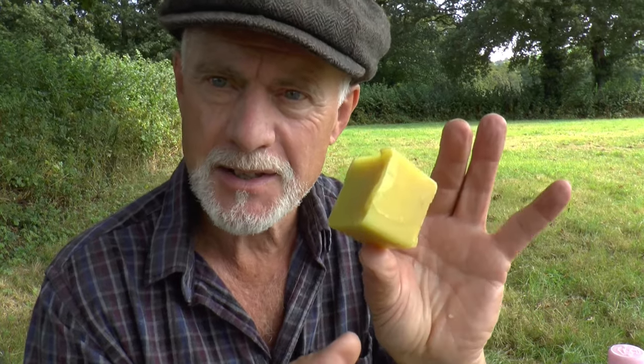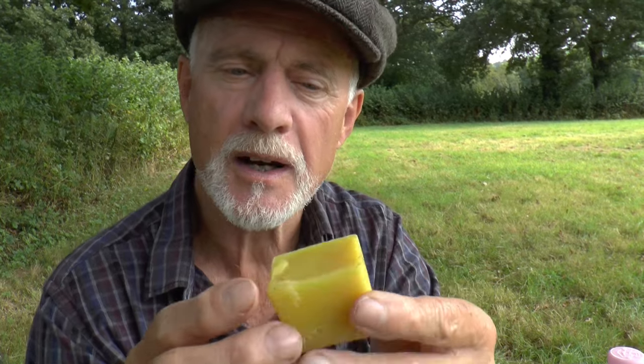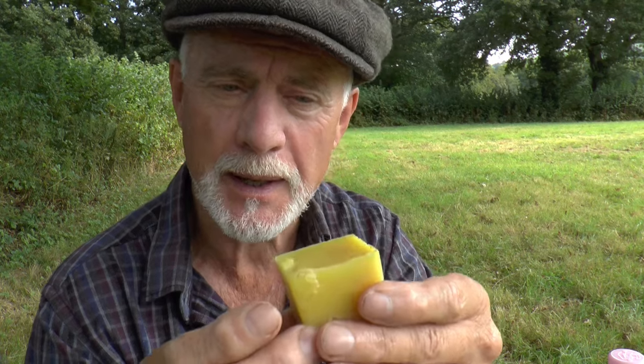So just to start with, here is a lump of pure beeswax — as pure as I can make it anyway. It's been filtered several times, remelted, and comes out a nice amber yellow color. And how do you know this is pure beeswax?